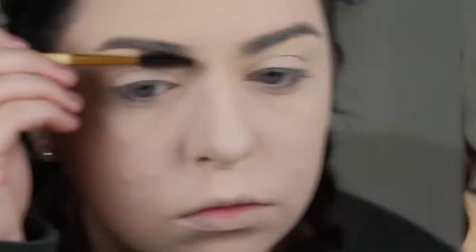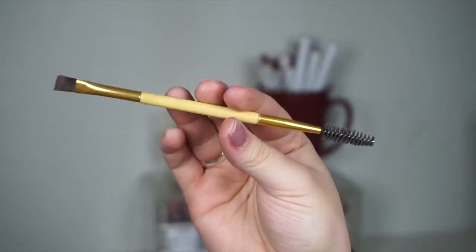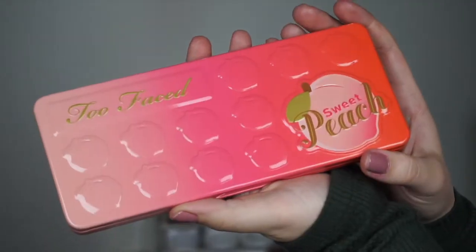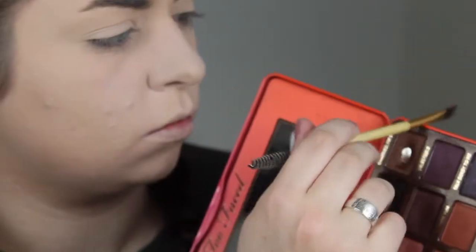Once I have done all of my base products — my foundation and all that — I'm going to show you how I fill in my eyebrows. First I'm going to take that same spoolie and run it through my brow hairs to get all that powder and foundation out of my brows. This is the angled brush I like to use for my eyebrows — I recently just got this off Amazon for less than two bucks. I'm not really picky about which powder I use to fill in my eyebrows; I typically use whatever brown powder is closest to me — bronzers, contour powders, eyeshadows. It really doesn't matter. Here I'm using the Too Faced Sweet Peach palette in the shade Charmed I'm Sure.